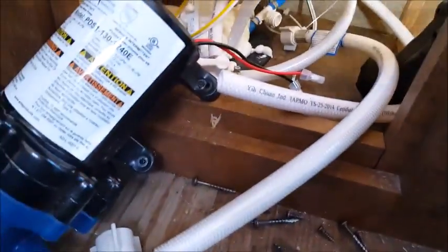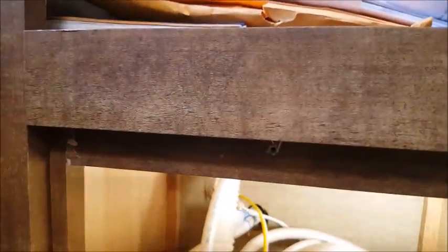We were getting water coming back into our freshwater tank even though we weren't using it — we were using city water. Everybody suggested checking to see if there was a chip, if the check valve was clogged, or if there was something wrong. Well, it turns out, see all of these hoses? This is all new.